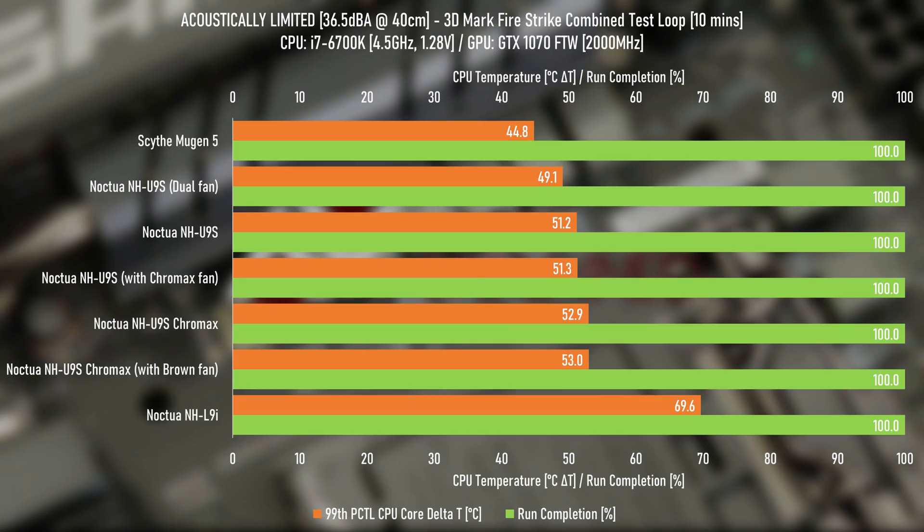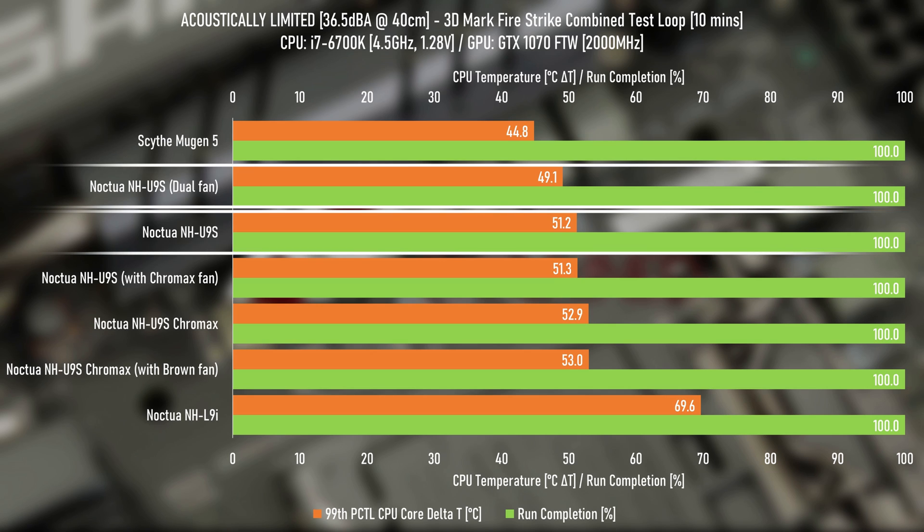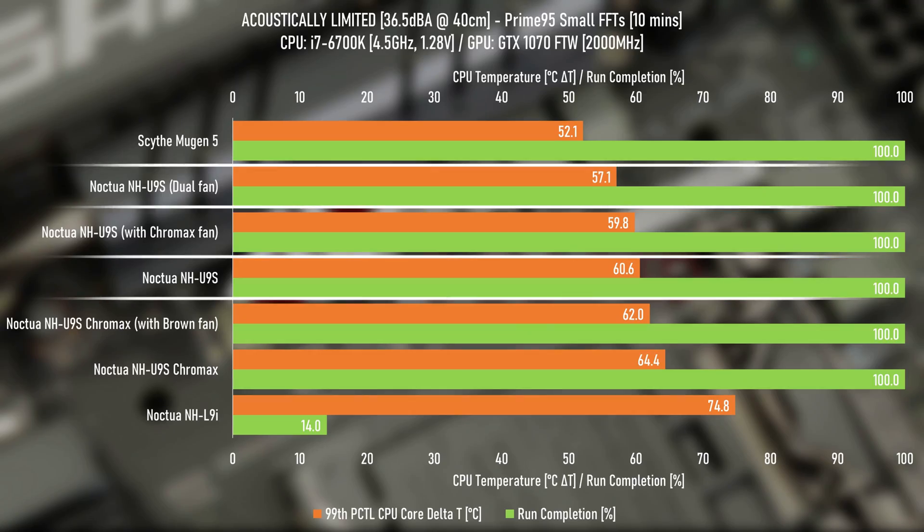So how does the testing show the performance? The acoustically limited testing with the 55-watt average load of the Firestrike combined test shows us that compared to the single fan NH-U9S, the dual fan U9S is just over one degree cooler, which is outside of testing tolerance and can be considered very slightly cooler. Turning up the heat to an average load of 100 watts, Prime T5 expands the gap to 3.5 degrees, which isn't a surprise since we'd expect to see more differences as we get closer towards the extremes.